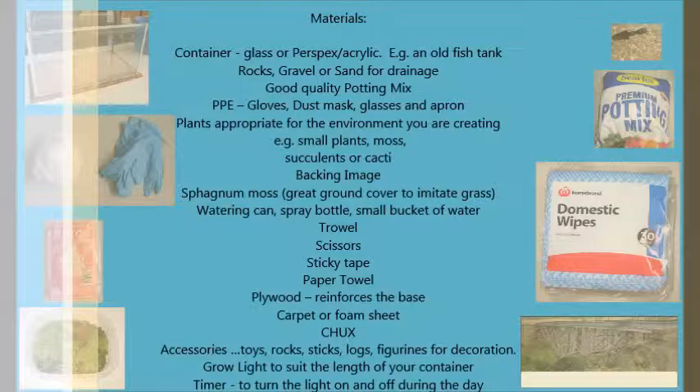I always laminate my background to ensure its survival. Use sphagnum moss — a great ground cover — to imitate grass. You'll need a watering can, spray bottle, and a small bucket of water. A trowel, scissors, sticky tape, and paper towels. Plywood can be used to reinforce the base, and a carpet or foam sheet for all four edges, along with good quality packing tape.